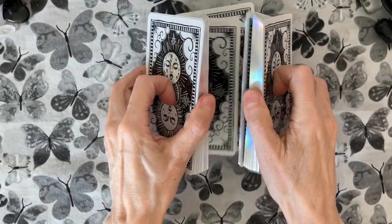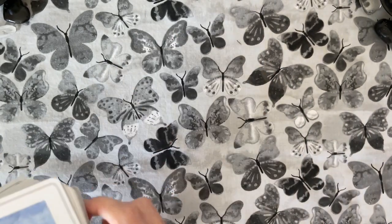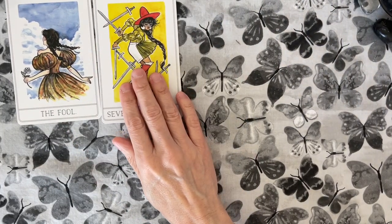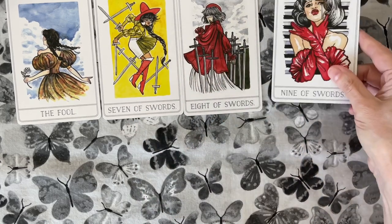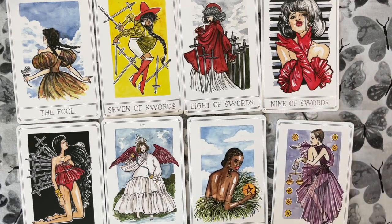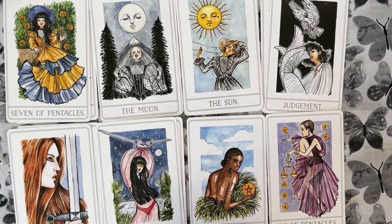I have other decks that kind of scratch this niche. I don't know how much I'm going to reach for it. I think this is a fun, non-threatening deck. Someday if I'm reading in a group setting, I think this would be wonderful — like if you're a professional reader doing a bridal shower or a birthday party, this would be fantastic. It is a great deck for somebody young, somebody who appreciates fashion and whimsy. You can learn to read with this deck — you absolutely could.